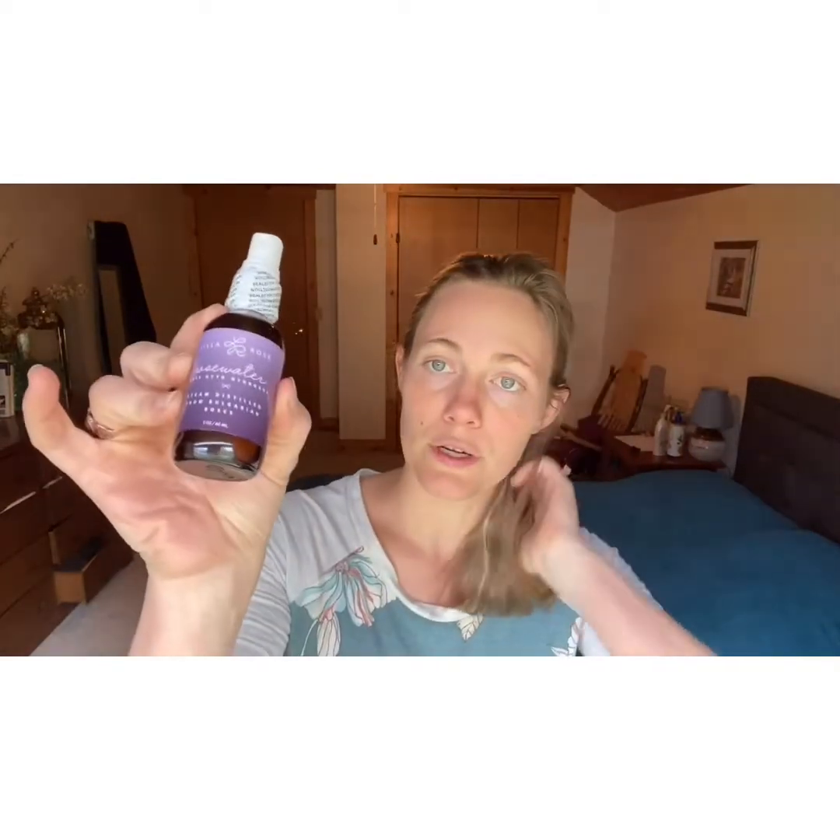I'm going to do a quick spritz of our rose water. This is made from steam distilled organic roses. It's really good for nourishing your hair — it moisturizes it a little bit, but the biggest thing I use it for on my hair is frizz. It's a little bit humid today and my hair's trying to be a little crazy, so putting on a little bit. It's also really good for your skin.